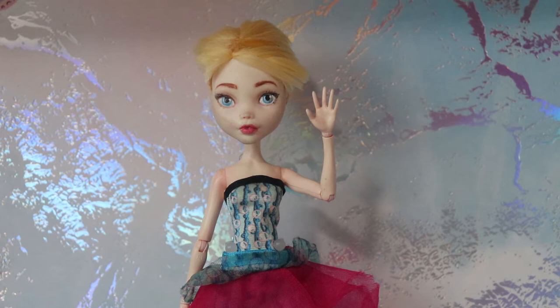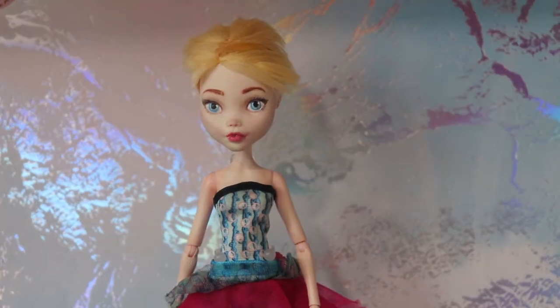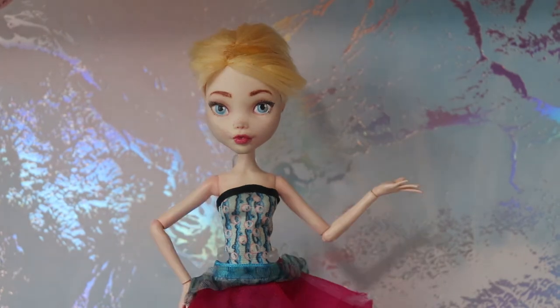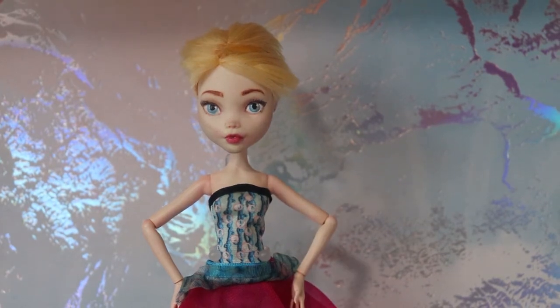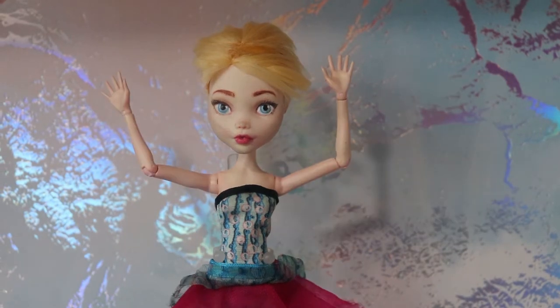Hi guys, welcome to Maeve TR Creations. In today's video, I'm going to be making a pirate, but there's a little bit of a twist. If you've seen my Aoife video, you know that I made the doll for my best friend Alexis. Today, she's going to be doing the voiceover. I thought it would be fun to see how someone who doesn't customize dolls views the process. This is going to be great. Let's get started.